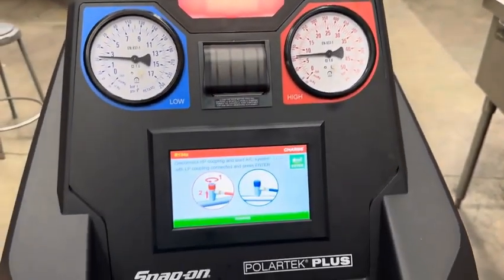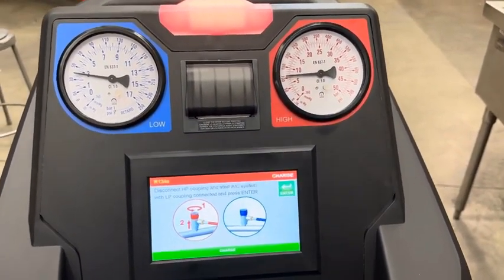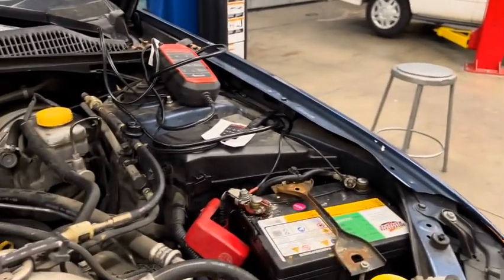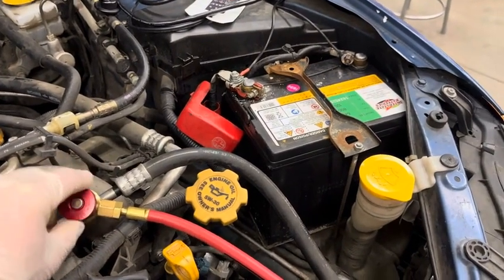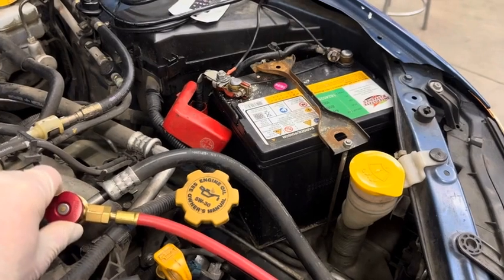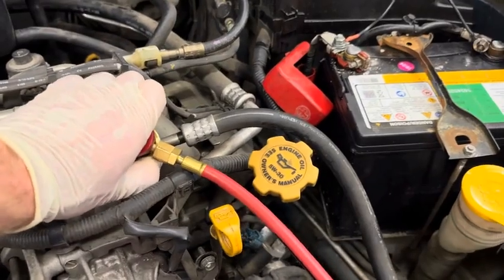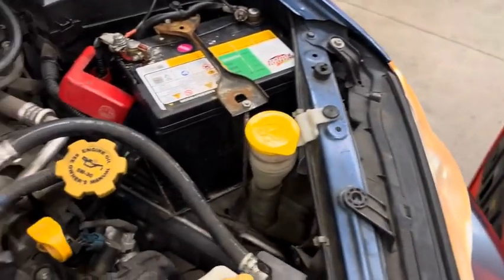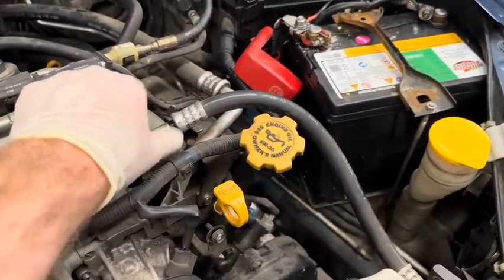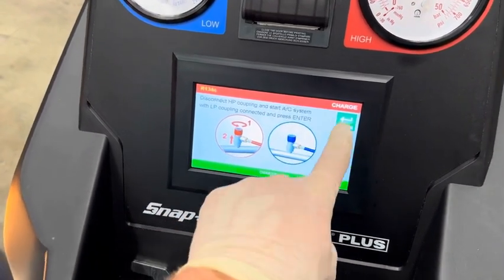Now disconnect the high side and start the air conditioning system. Go to the high side valve, open it by turning it counterclockwise, then apply a little downward pressure and pull it off with thumb and forefinger — you'll hear a little pop, that's normal. Go ahead and replace the cap on the high side port. Now the machine is set up as it wants: high side disconnected, AC started, low side still connected. Hit enter.